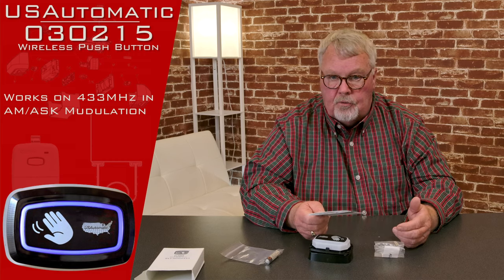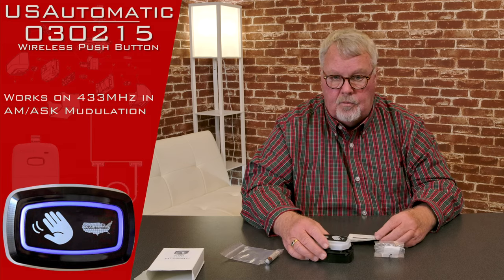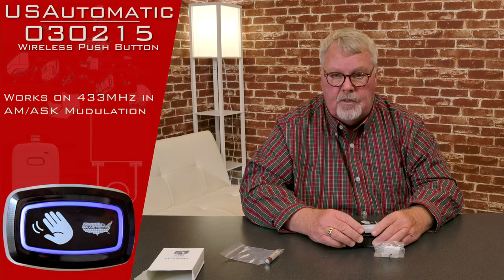Our employees all know how to talk you through it if you run into trouble making it work. The factory is also very good at answering questions. So if you run into trouble, pick up the phone and give us a call. We'll walk you through it, and if we can't help you, we'll get you over to the factory where they're very good at helping people as well.